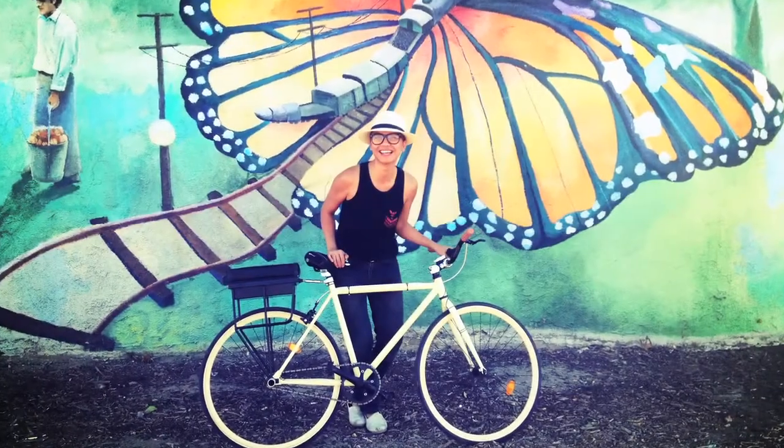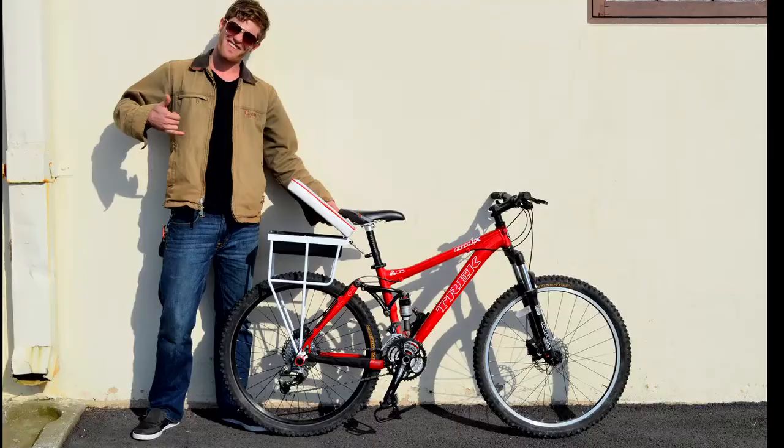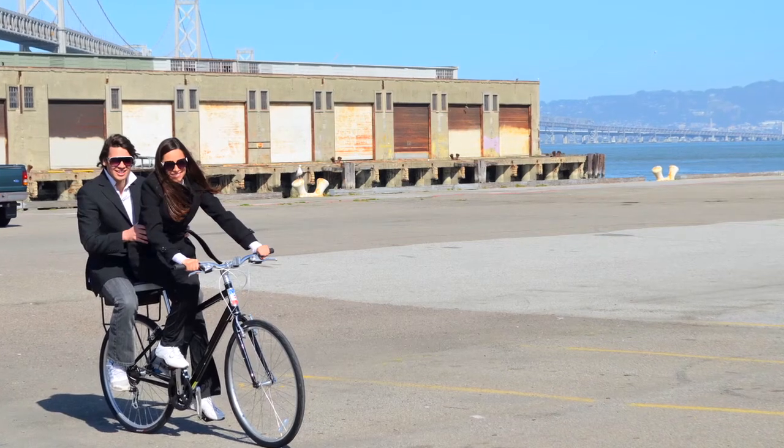Companion bike seats install on a wide variety of different bike frame sizes, dimensions, makes and models — mountain bikes, cruisers, and city bikes. And the foot pegs are included too.